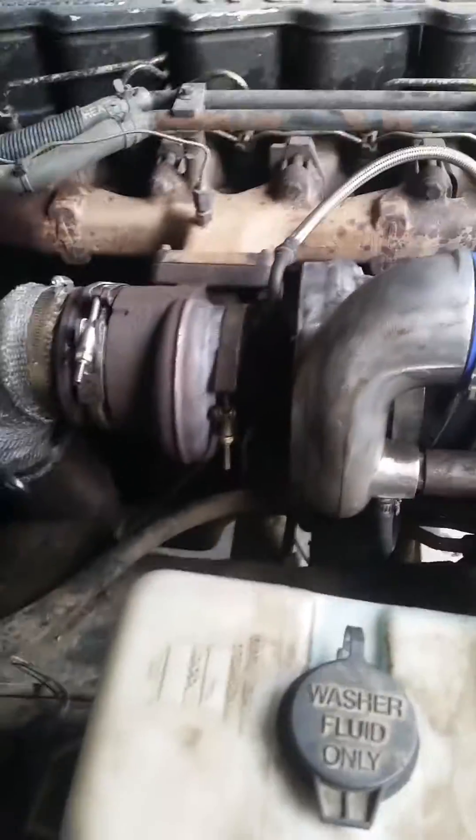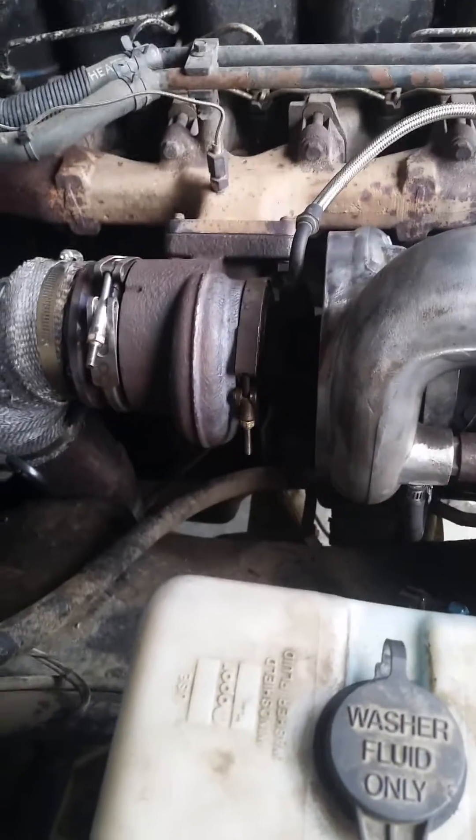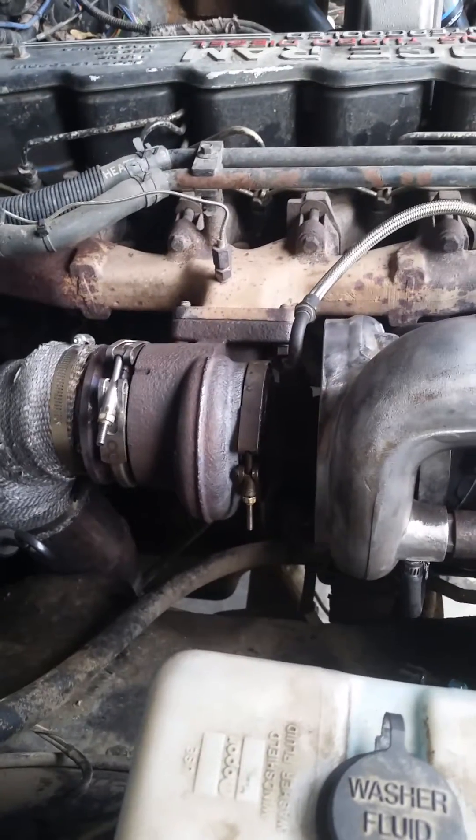The 3rd gen turbo I just put on as well — it's the HE351CW turbo from a 3rd gen.